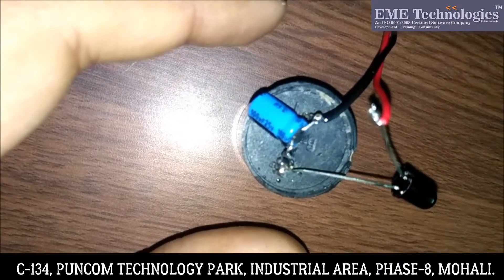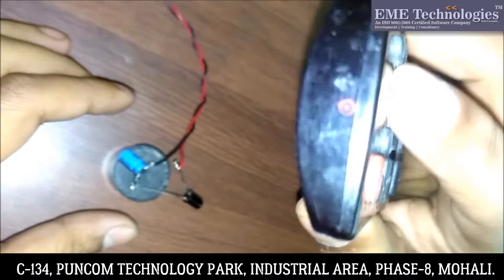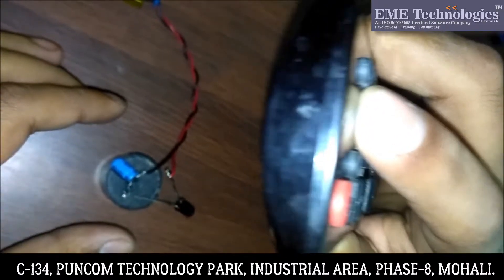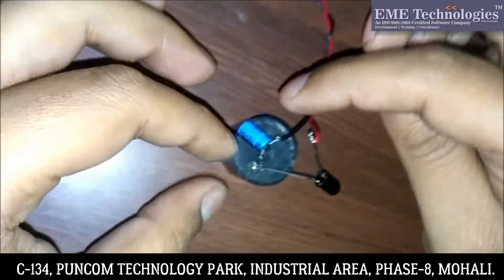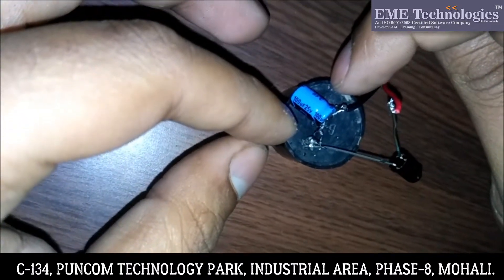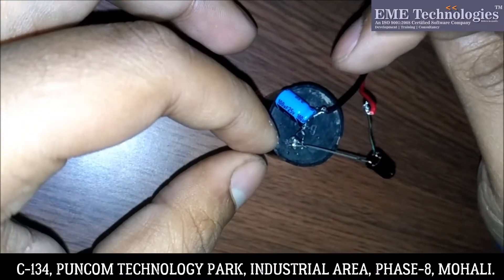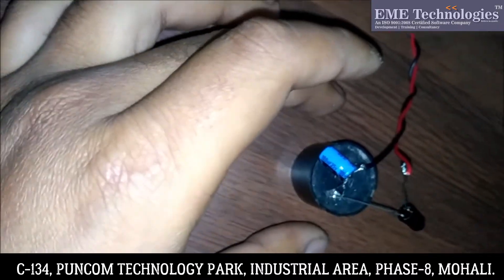But our remote works on IR rays. So when I press this button, the IR rays are continuously increasing and decreasing. So that's why I have connected a capacitor. This capacitor is 100 microfarad electrolytic capacitor. This will store a charge for some time so that the buzzer will buzz for a little time.